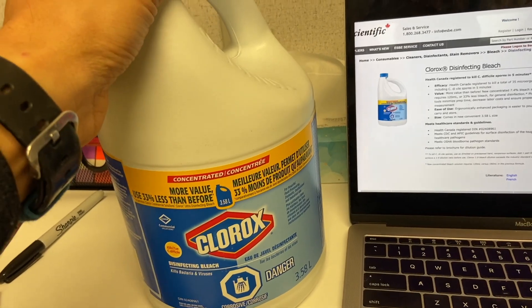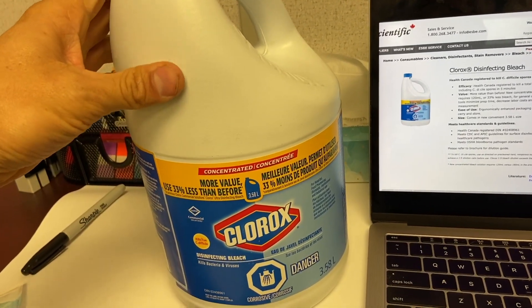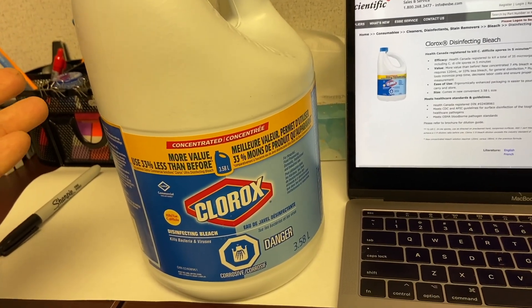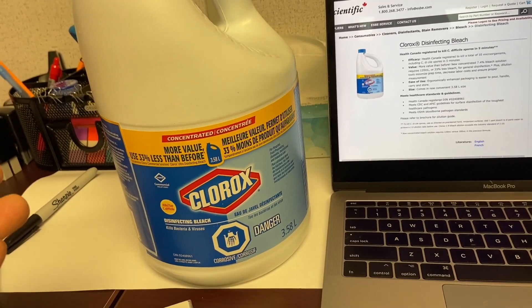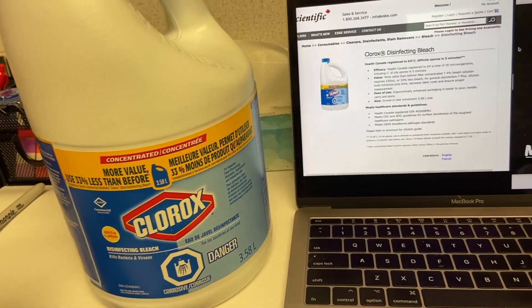You never know how old this is. I've gone into some practices where it's been underneath the sink for a couple of years. What's the efficacy of your root canal if you're using expired hypochlorite?